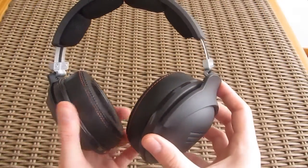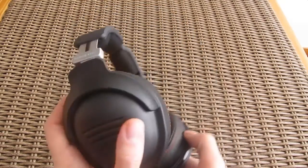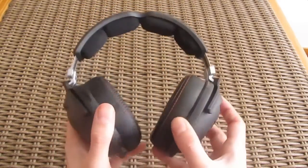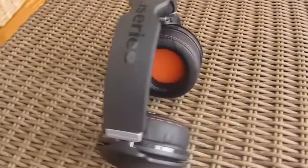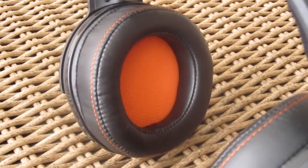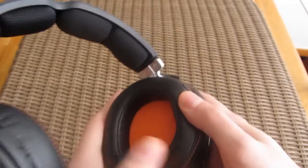The build quality is really good, although you wouldn't say that at first. The plastic housing around the outer shell and the top part of the headband have a rough and hollow finish. The earbuds are very comfortable and they easily adjust themselves to the shape of your head while completely covering your ear. They have a nice orange stitching around the outside of the earbud.